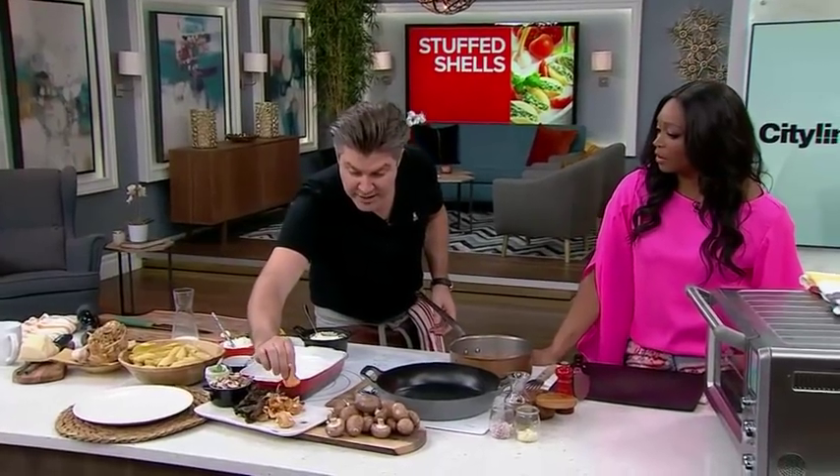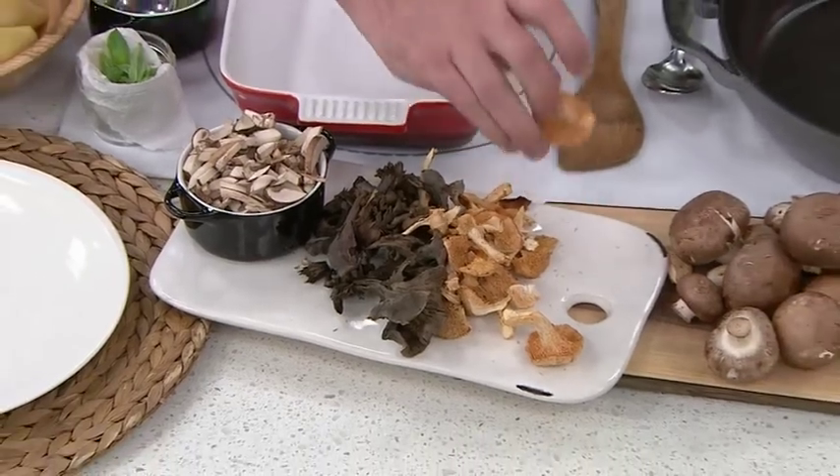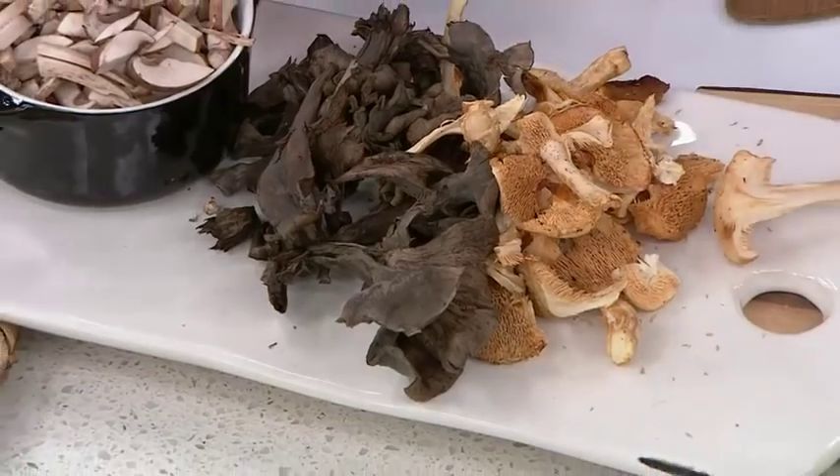And here we've got these gorgeous hedgehog mushrooms, and I found these at the grocery store. So it's not too hard — you don't need to get a specialized mushroom person. They're called hedgehogs because you can see inside there are little spikes. It looks like a little baby hedgehog.